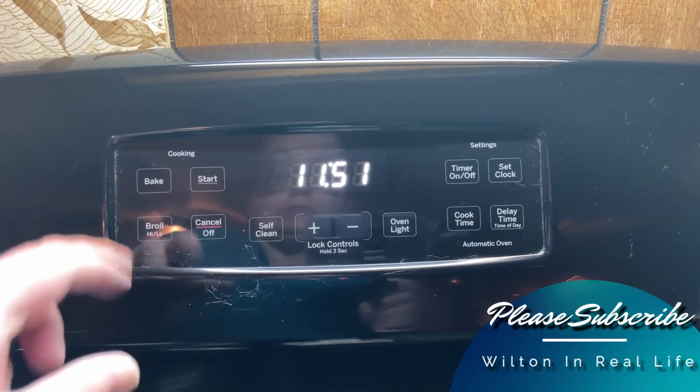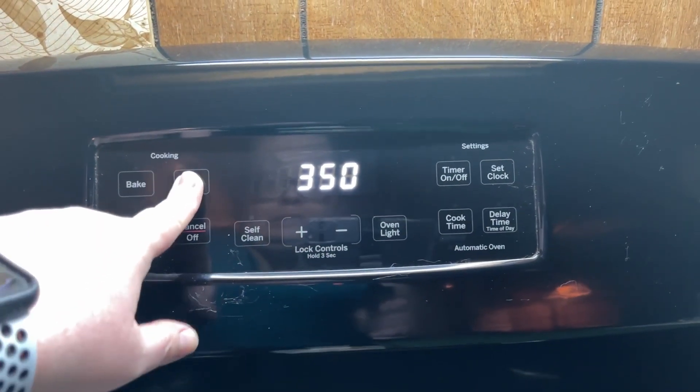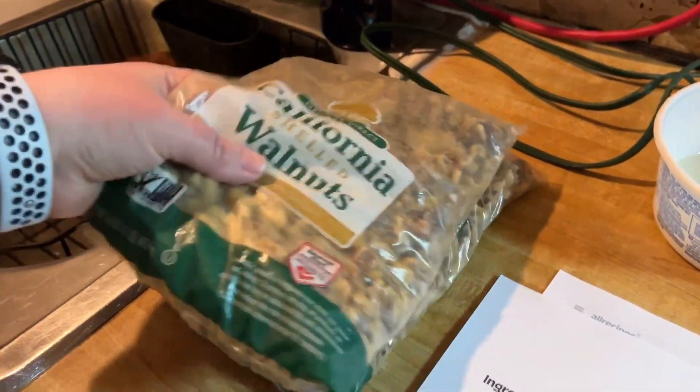Hello everybody, today we're making delicious homemade candied walnuts and we're going to show you how. The first thing you do is preheat the oven to 350.